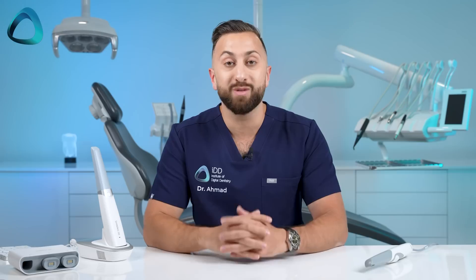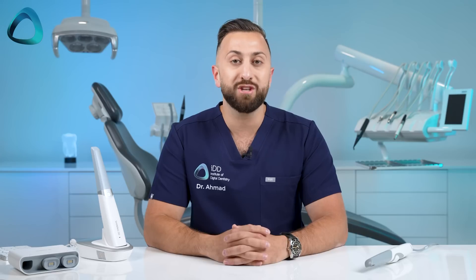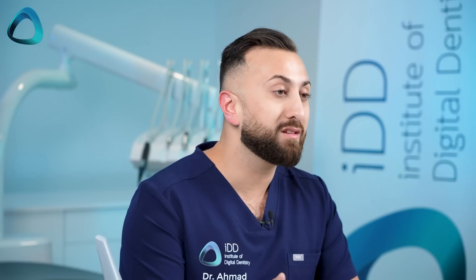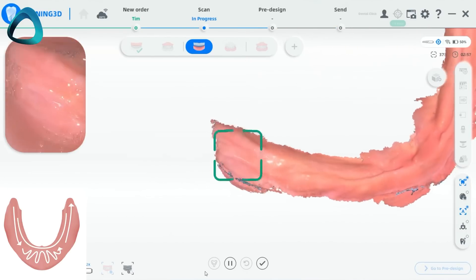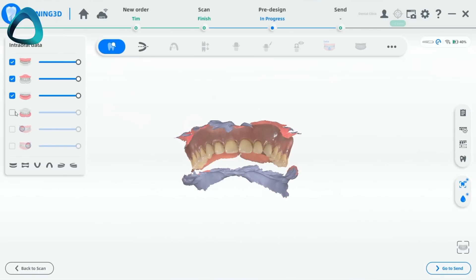Long story short, it scans well, which is really an expectation in the scanner market in 2024. I've been using the previous generation ARL Scan3 and now the wireless for basically every dental indication — crowns, bridges, implants, smile makeovers, partial denture scans, full denture scans, etc. It does a good job for basically every dental indication. This is a capable scanner. The company has really worked on their software workflow, improving denture scanning, including copy denture workflows and scanning wax rims. Overall it's decent for denture scanning, but this is an area that still needs improvement.